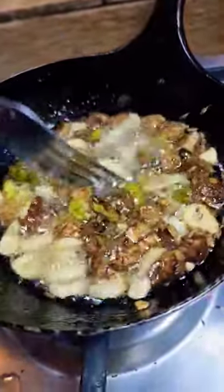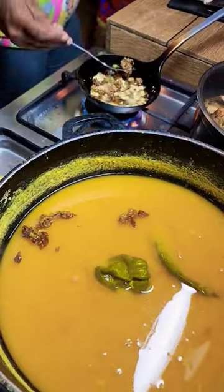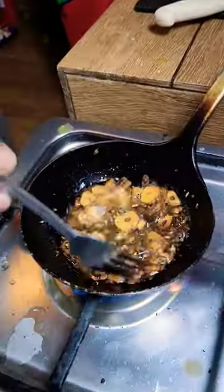This looks to get a little more brown. You want the garlic to get a little more brown, to get that nice flavour. Now we will brew it more, but this is good.